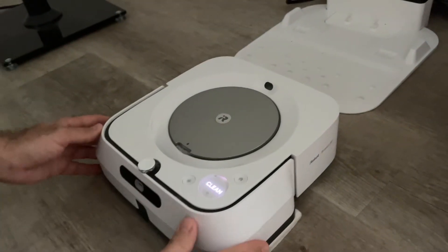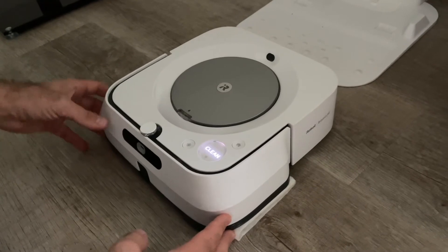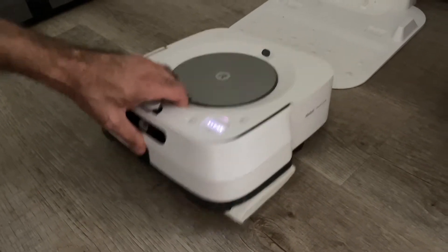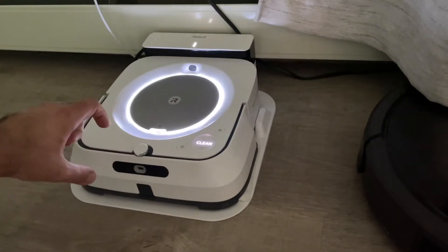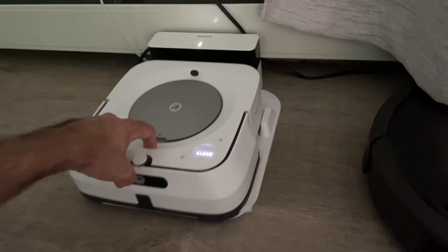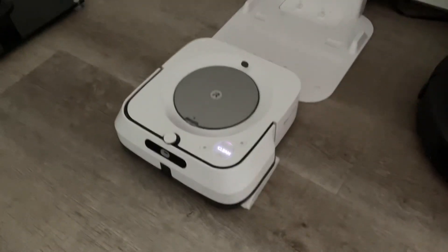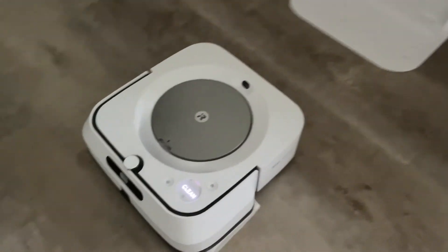Now the only thing you have to be aware of is it won't disengage from the dock well with the extra bulk from this. So here I initiate a new cleaning mode, and the robot, if I don't put a little tug on it, will not start because it will be stuck. So you have to be aware to pull it just a little bit to get it to start.